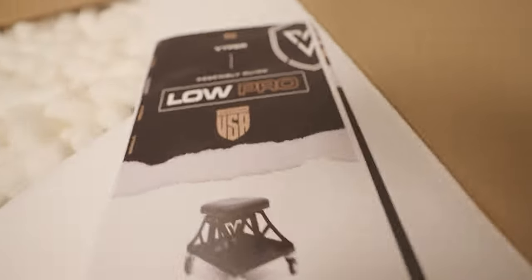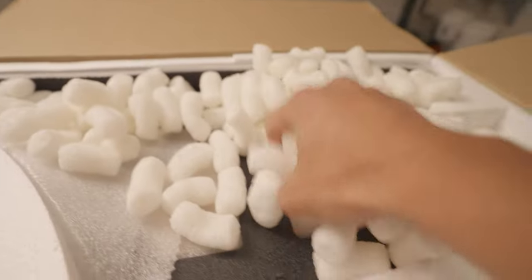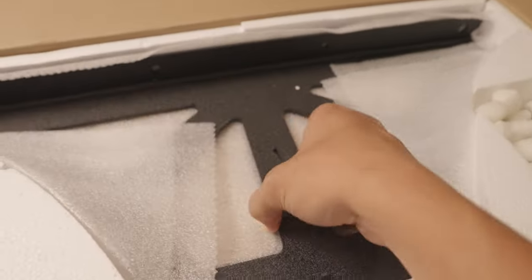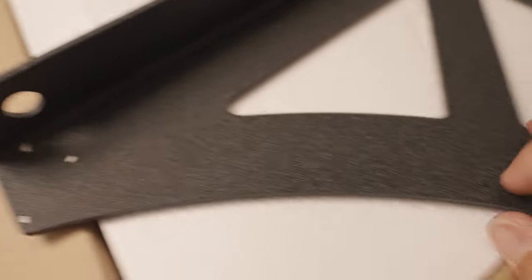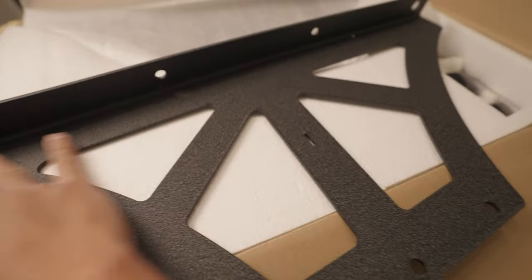Viper baby! All these peanuts. Here's one of the main brackets. Look at this finish — look at that. Steel, all steel man. Shout out to Viper Chairs, making such awesome products.